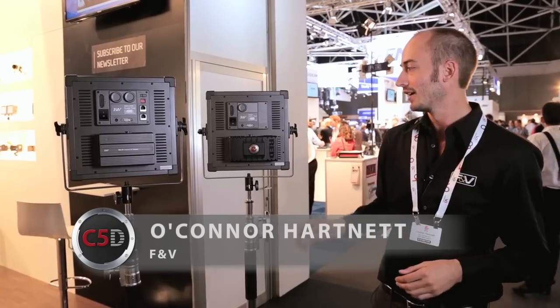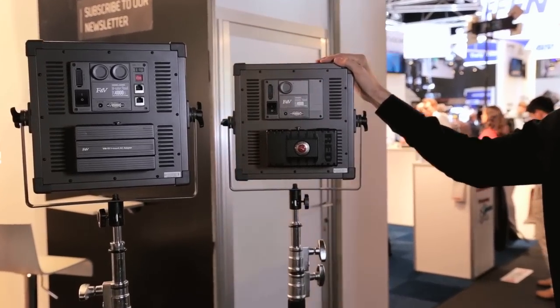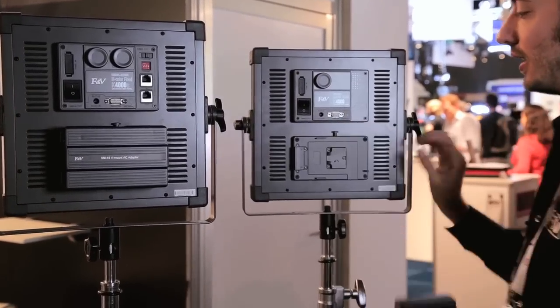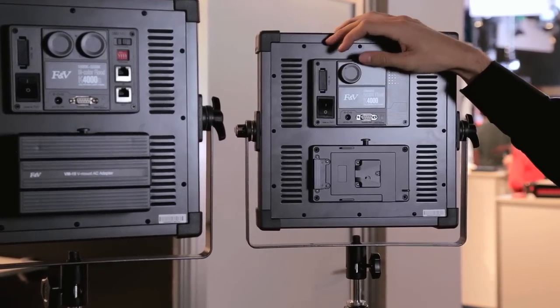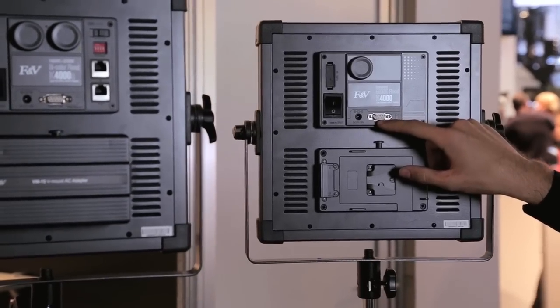We're here to show you our new 1x1 light panel. The light panel is called the K4000. We're going to have both a daylight and a bi-color model. Here's the daylight model, and you can see it has a built-in V-mount battery plate. It has a dimmer from seamless zero to 100%, and we have a connection port for a dimmer.